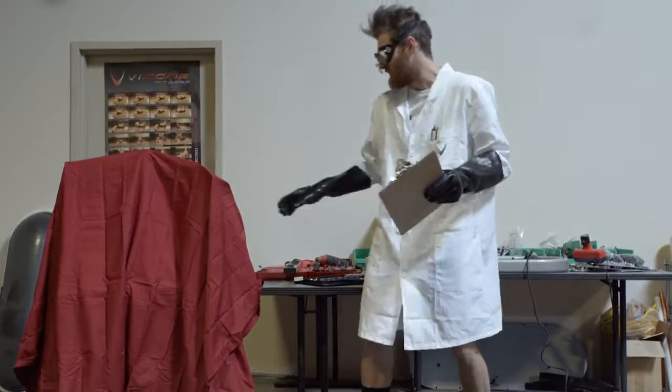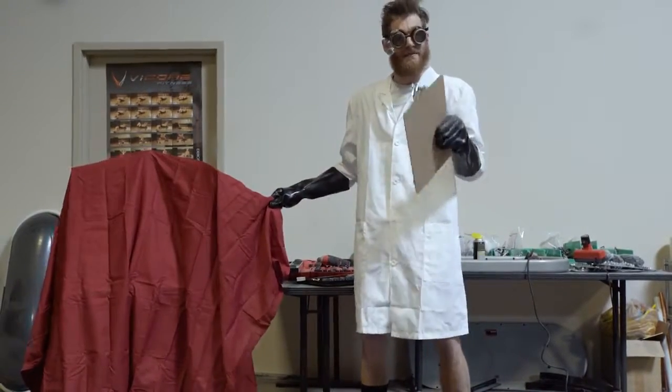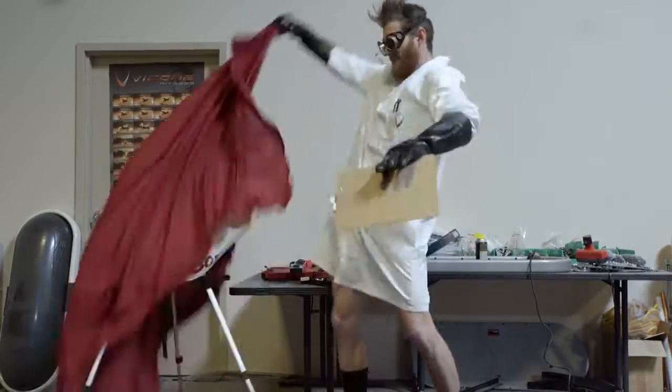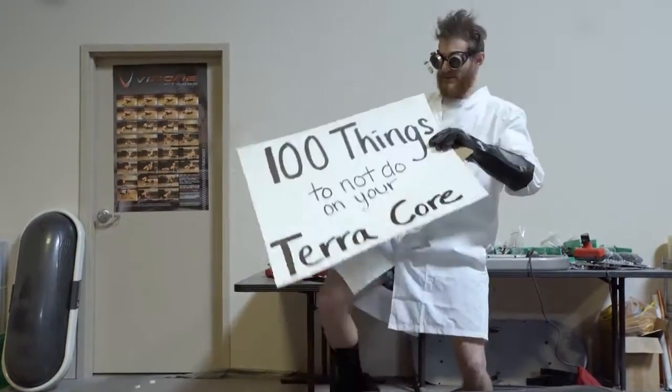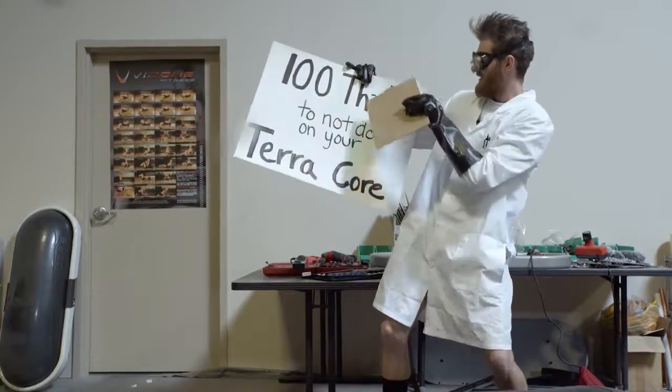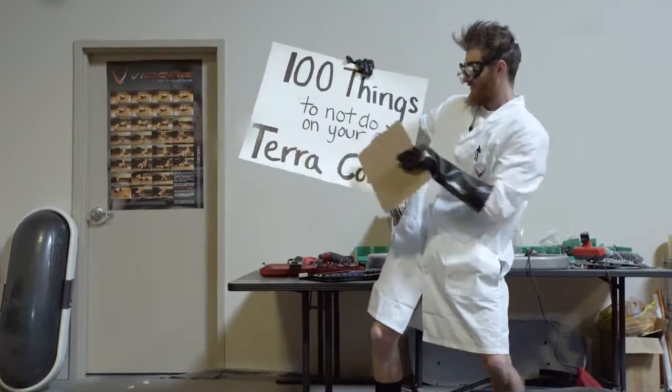So I'm here today to introduce a new series to you by Vicor Fitness called 100 Things To Not Do On Your TerraCore.